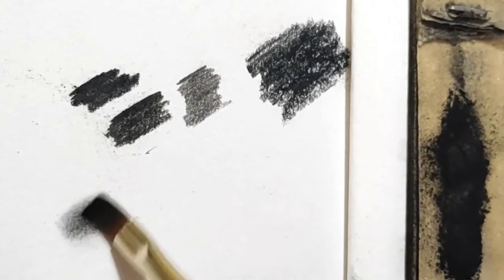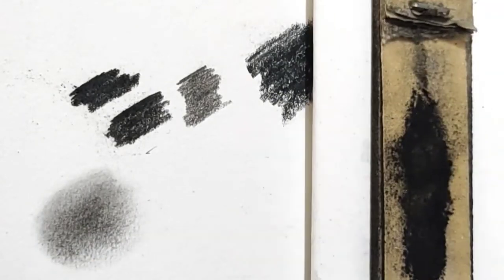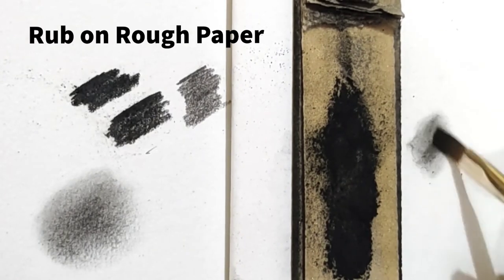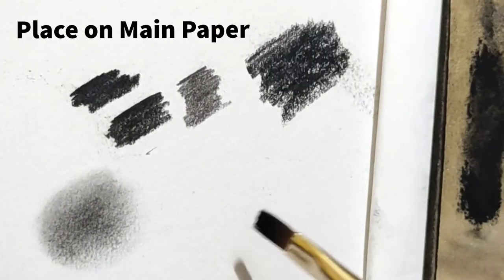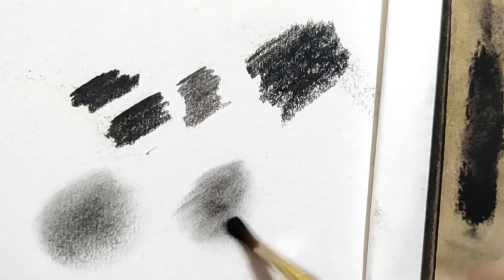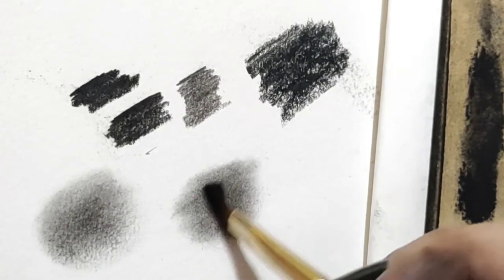Directly using charcoal powder on paper can make patches as you can see here. But if you first pick charcoal powder, tap to remove the excess, rub it on a rough paper, and then finally use it on your main paper, you will see that there are no patches formed and the charcoal powder blends uniformly. This is the correct way to use charcoal powder.